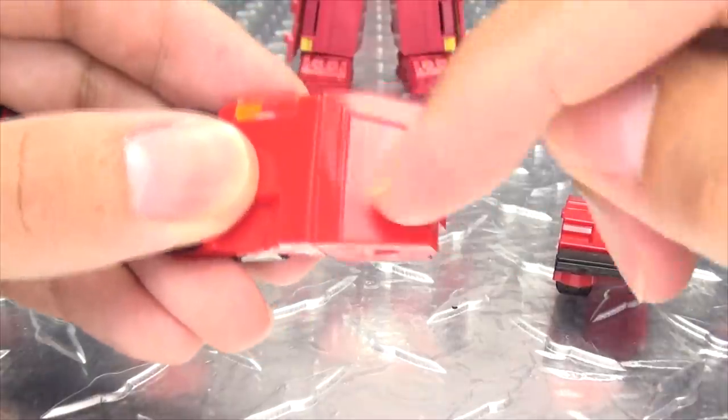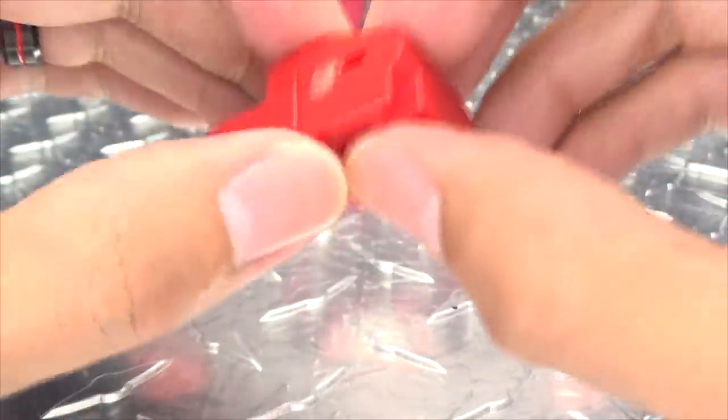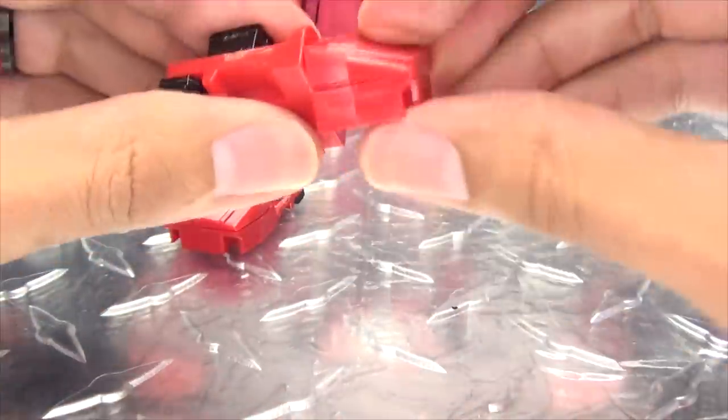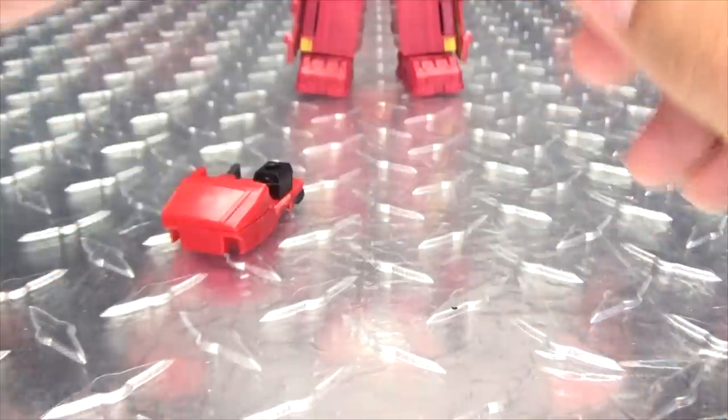How it works is you just take the section with the windshield and rotate this around — and that will become the toe. Just rotate that around, and there you have the feet. If any little gaps bother you, you can always just put a dab of glue there to hold it together a little bit more firmly. Totally up to you.